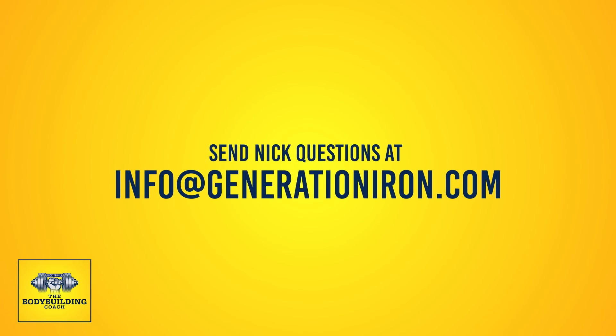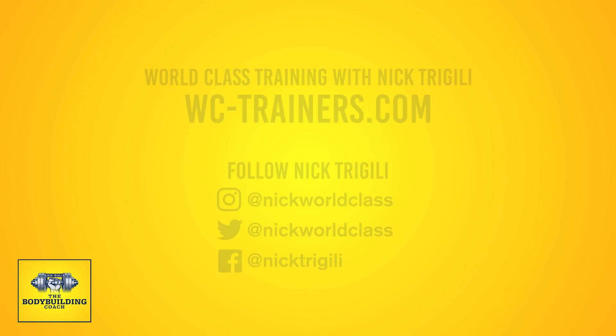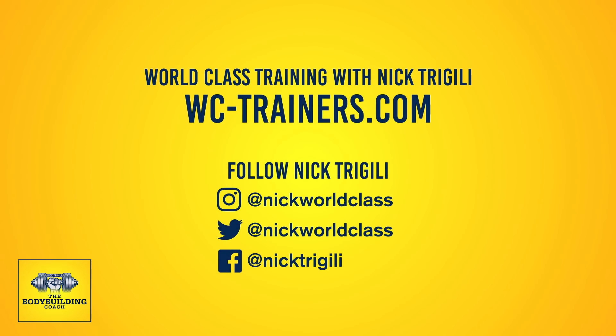I hope this helped a lot of you guys learn about active recovery workouts. If you have any more questions, feel free to ask. Make sure you're following Generation Iron, and if you have questions email info@generationiron.com. Follow me at nick_worldclass on Instagram. I appreciate all the love — thanks again, see you next week.